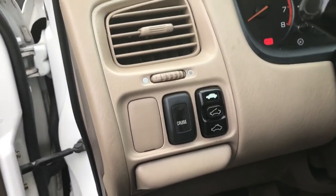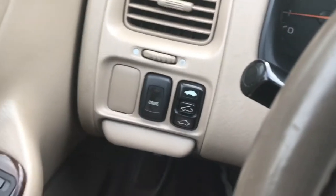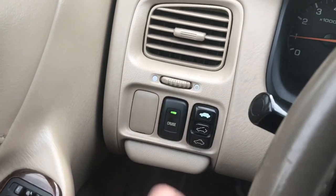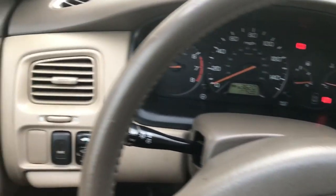There's the finished product. For those of you that have been subscribed to the channel for a while now, you know that I'm excited to have cruise control in this car, because I drive a 130-mile round trip to work all on the highway.